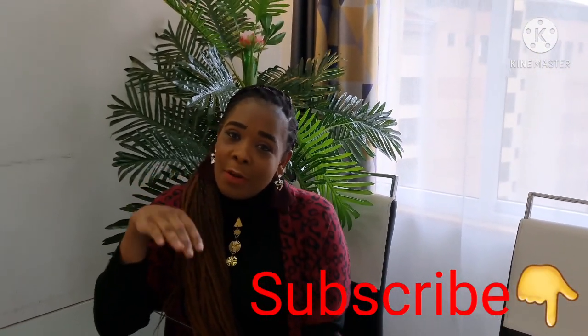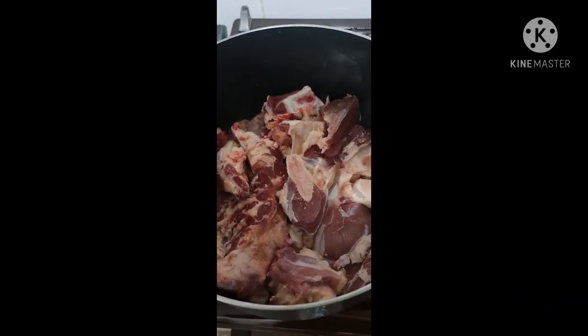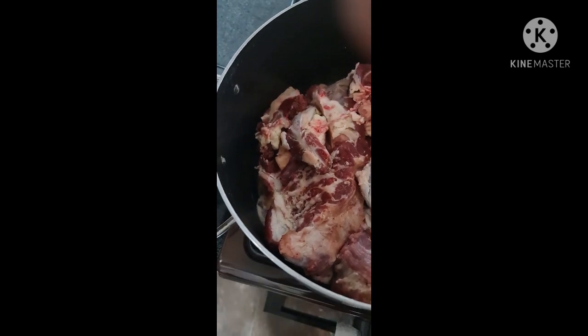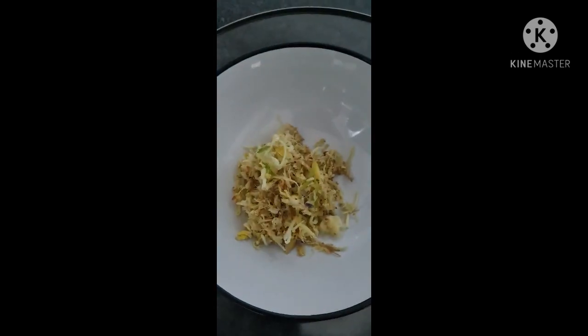Thank you for the overwhelming support, I love you guys. Make sure you subscribe, follow, and share. So guys, this is how you do it — you wash your meat very nicely and you put it in the suforia or your pan so that you can bring it to boil. You put some water in it, just enough water.